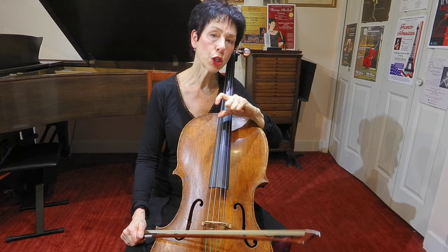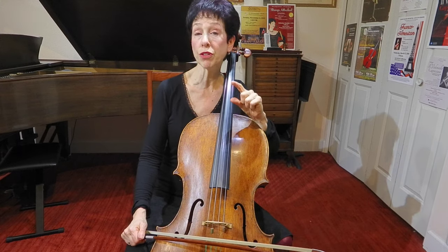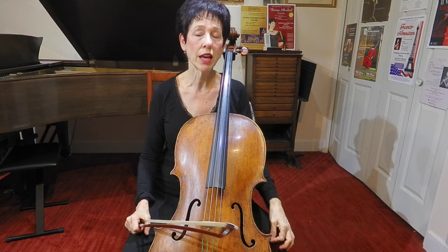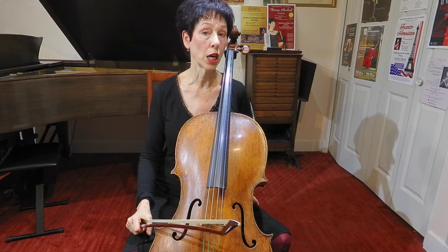I'm going to show on screen the exercises that I'm playing, but there's also a PDF that you can download. There are links above and below — you can click on that PDF so that you can have it at home to work on these exercises.